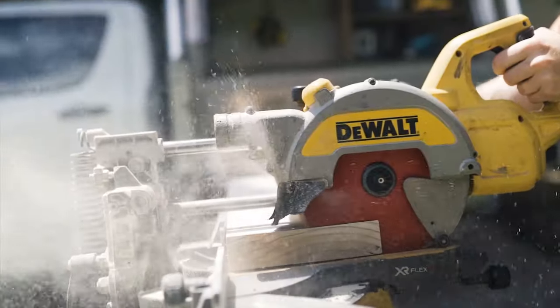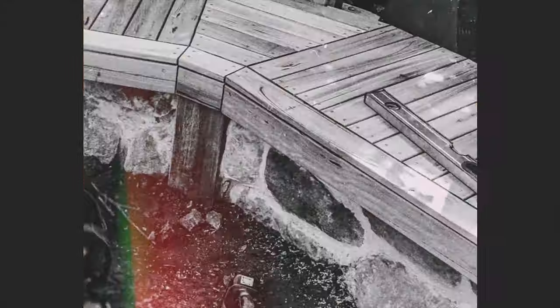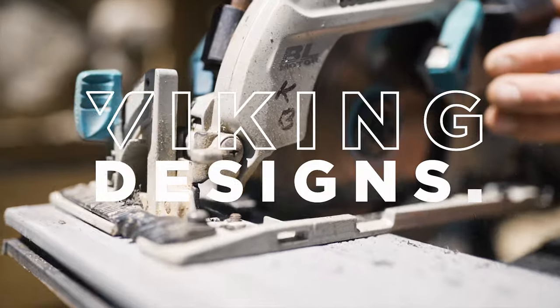All right, welcome to the channel. My name is Dan and this is Viking Designs. Today we are talking new tools. Love new tools. Good new tools. Celebrate with a drink.